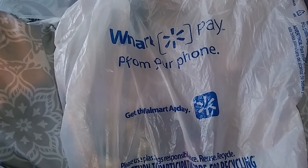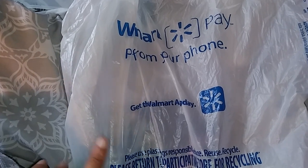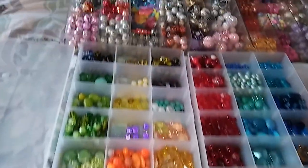Hi everyone, welcome back to our channel. I have a mini Walmart bead haul for you guys, but before I do the Walmart beads, I want to show you guys how I actually store my beads that I already have.